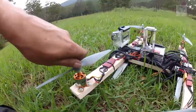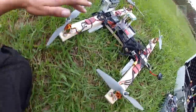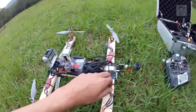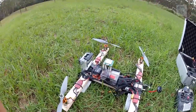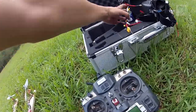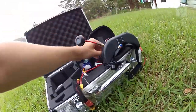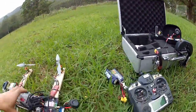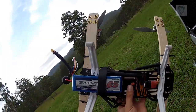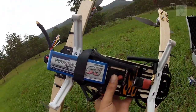The motors are cheap Turnigy 2836-9, 950 kV. I think they're $12 a pop for these motors. I run 20 amp ESCs. At the moment I'm running on four cells — usually a 4S 2200 mAh or two of them in parallel. Or I run just a single 2650 milliamp hour, which gives me six minutes. But you can pair two of them together and have a 10 minute flight, no dramas.